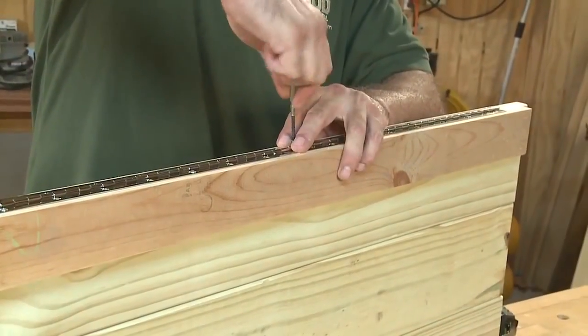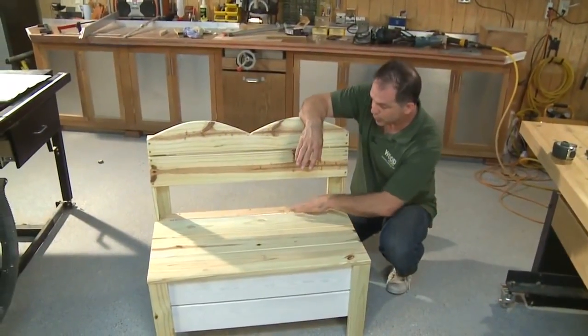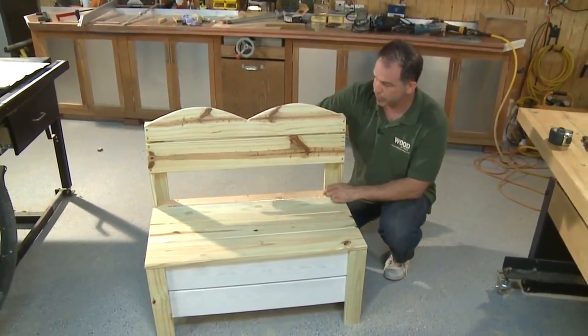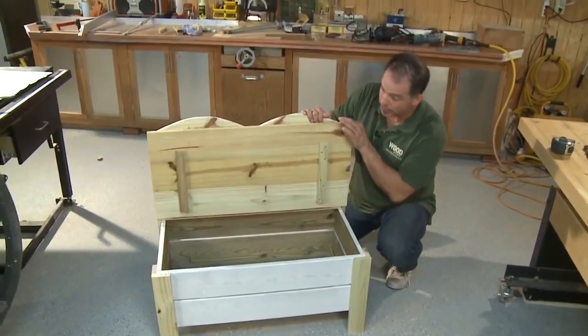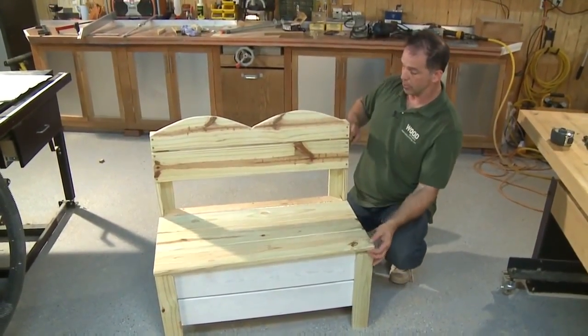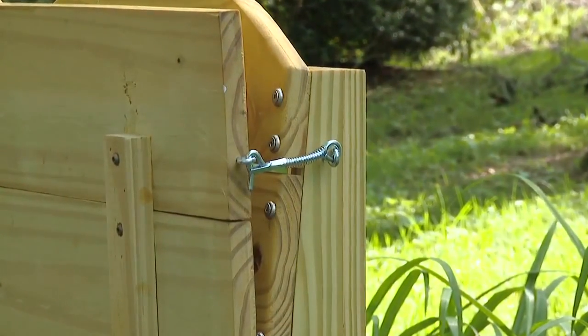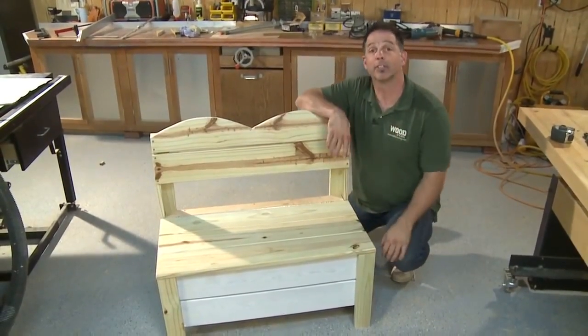Then attach the hinge to the seat, aligning the center points. I've secured the strip to the bench itself with three screws across the back — now the seat hinges up and down perfectly. You may want to consider putting a little hook and eye on the side to keep the seat in an upright position, or you may prefer the seat stays down all the time — but that's a totally different discussion for another day.